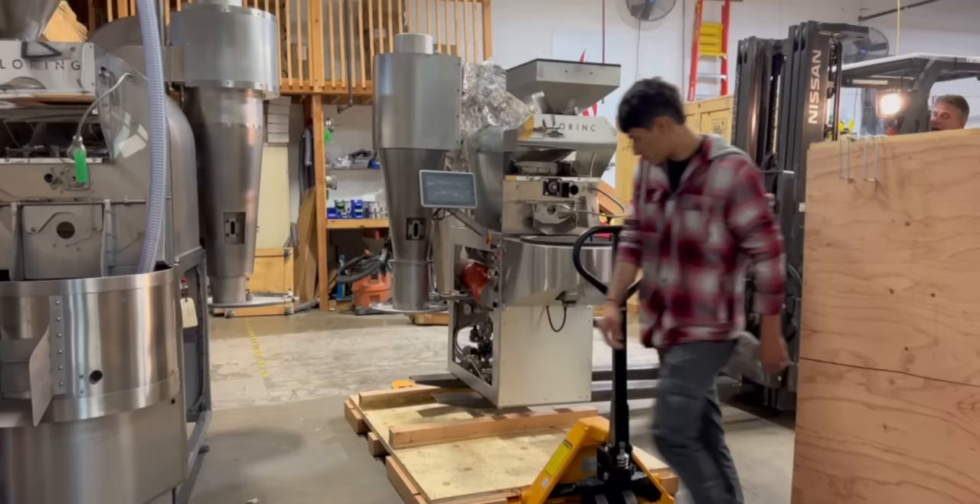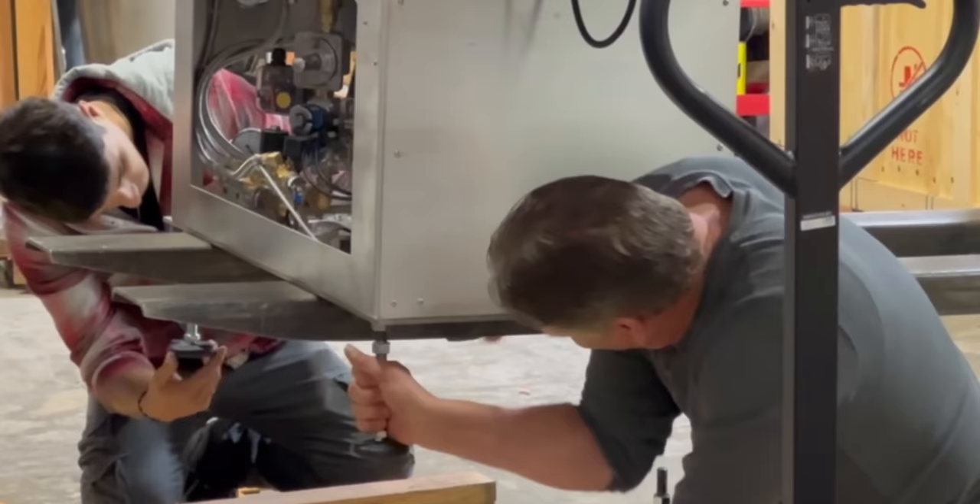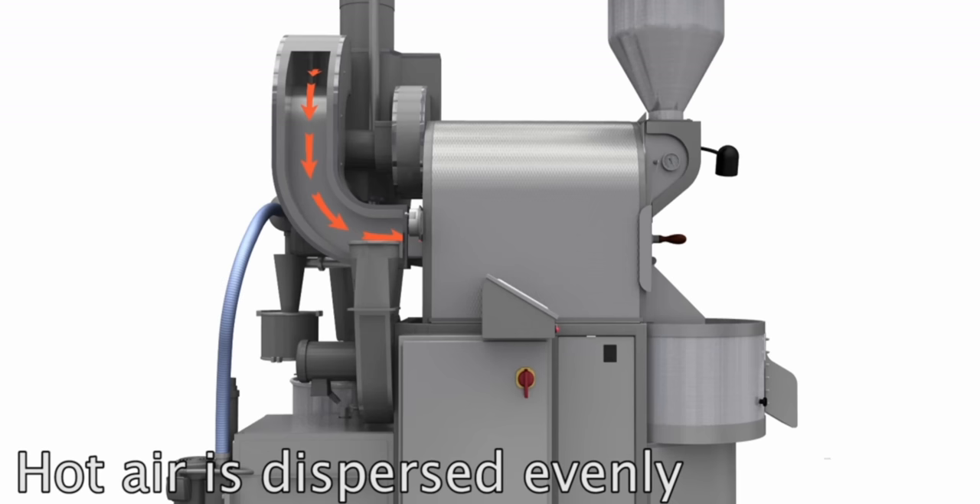Our roaster is actually on the way. When it gets here, it's going to go right where I'm standing. We purchased a Loring smart roaster. Why Loring versus Probat or Diedrich or any of the other brands? We're going to talk about that in a future video — I think it's a topic I'd love to share. If you have any questions on Loring roasters or why we purchased what we did, drop them down below and I'll try to answer them there or in a future video.